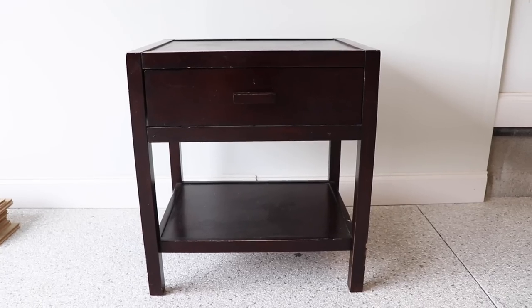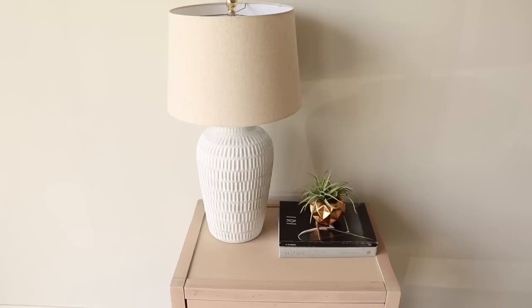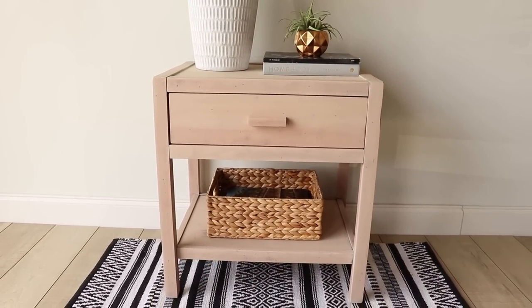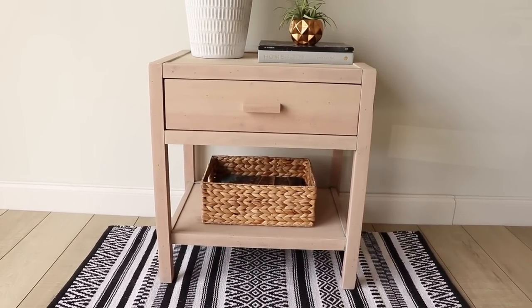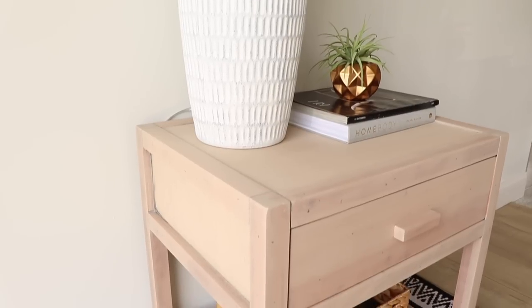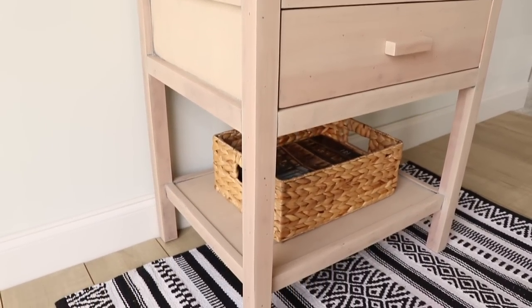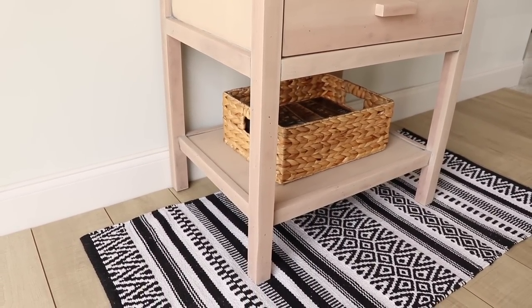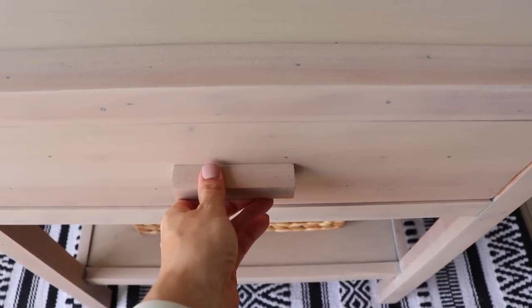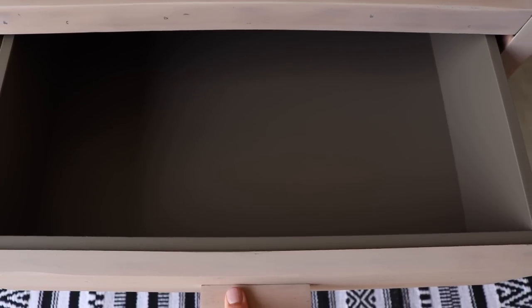My faux bleached piece is complete! Remind you — here's what I started off with, and here it is now. I love this look. I can't believe I got this look without using one ounce of bleach — it's so light and bright and natural. This could fit in anybody's home and you could style it up a bunch of different ways. You really have to enjoy sanding to tackle a piece like this, but it was definitely worth it.